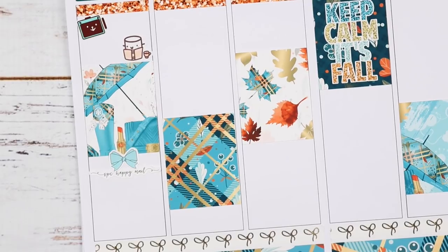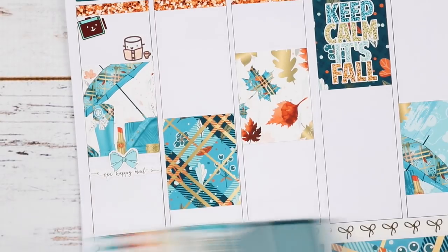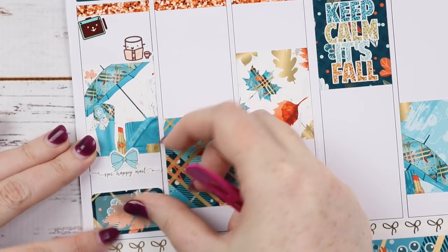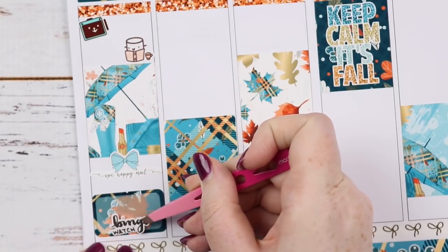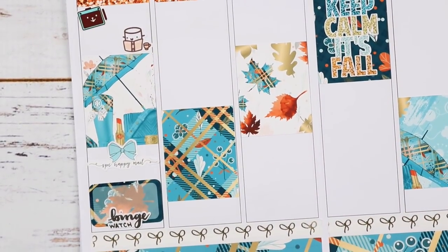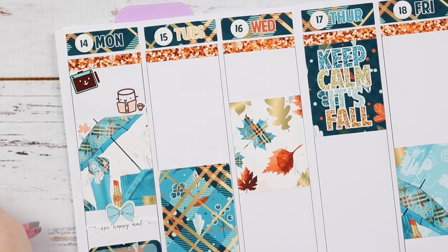The main event of that whole day was that we binge-watched the first half of Schitt's Creek season four. So this is a binge-watch script from Paper and Milk — I'm going to put that down in the bottom middle, and then I can write 'Schitt's Creek' at the top. I love Schitt's Creek, it is so good. It's chill humor and it's kind of weird humor, so you can just relax while watching it — it's easy to watch.